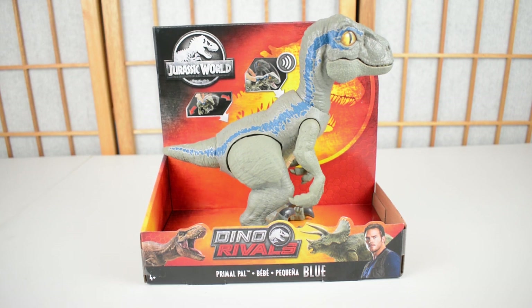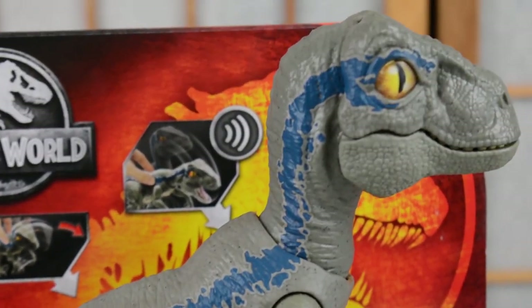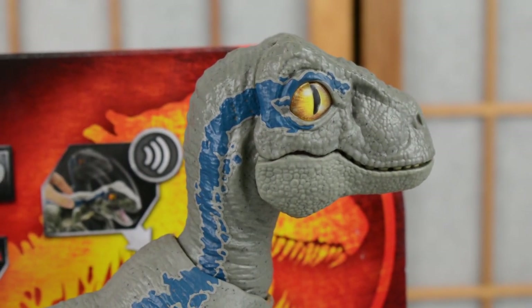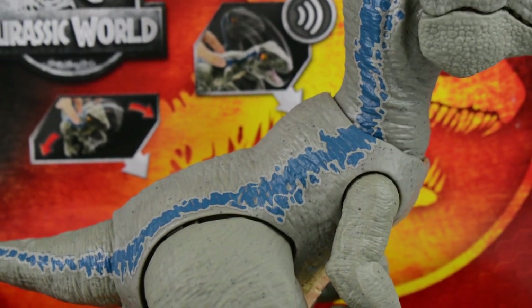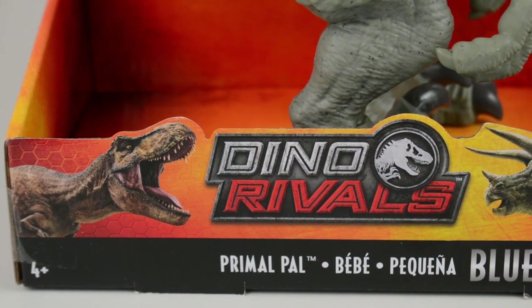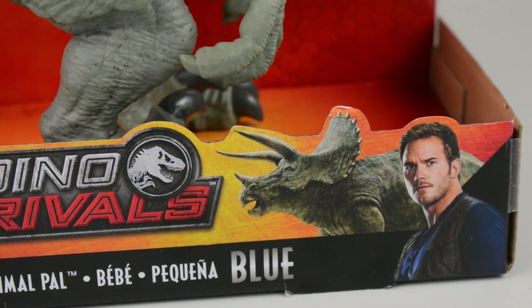So, with both of those things out of the way, let's take a look at the figure. As you can see it here, it looks great in the box — it has the open box design. If we zoom in and take a closer look, you can see Blue's head there, looks wonderful. She's got this really nice kind of glassed-over eye, which looks great. The blue stripe is painted really well along the figure's body. You can see the usual Dino Rivals branding, with the T-Rex, the Triceratops, Primal Pal Blue, and Owen in the corner there.